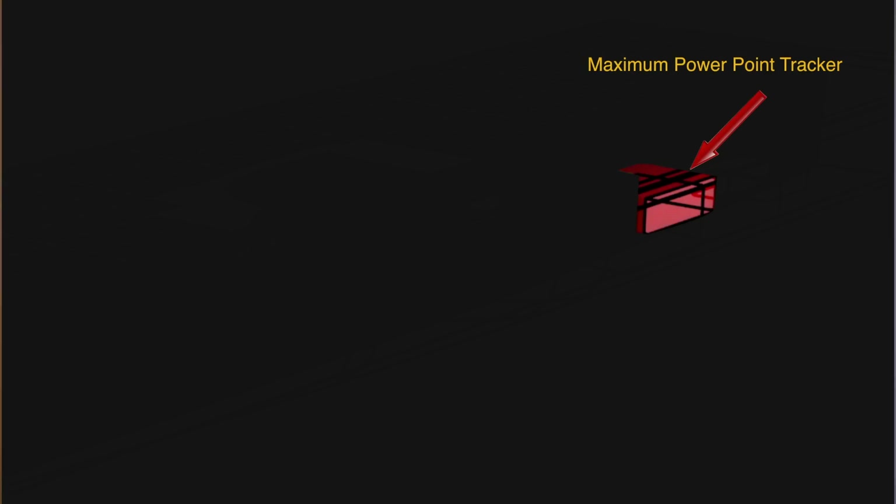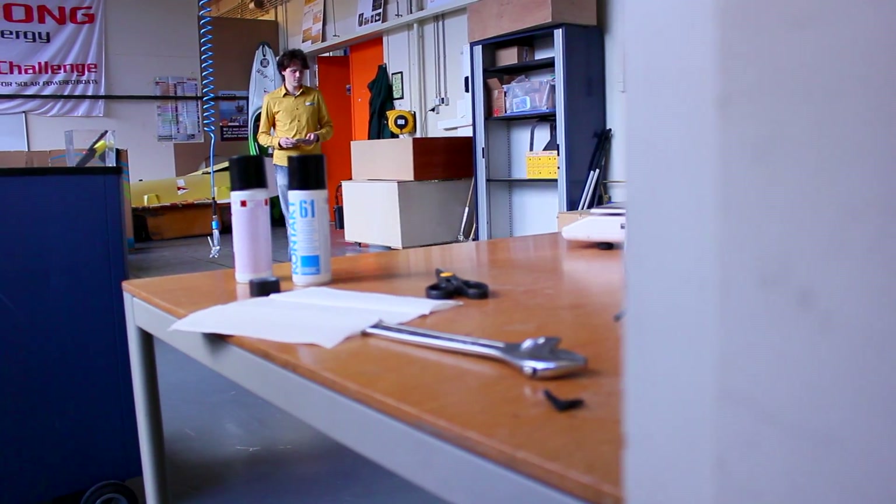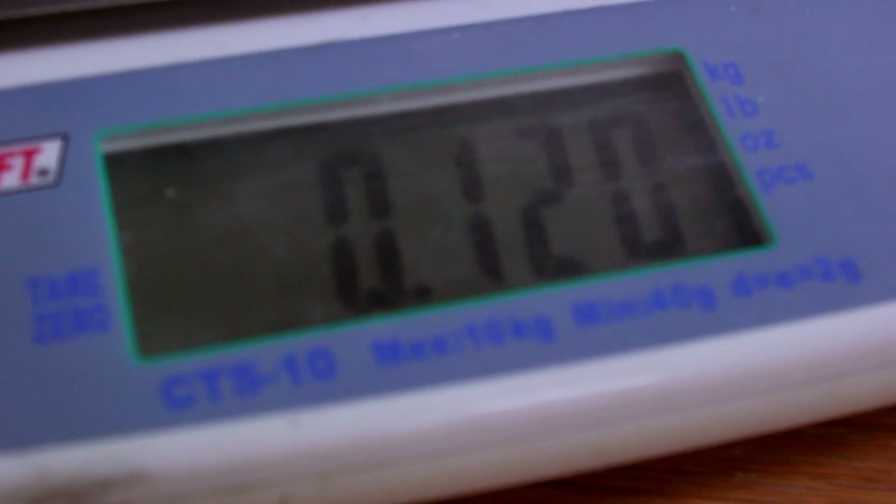The maximum power point trackers are used to charge the battery. These battery cells are, in contrast to the previous boat, lithium-polymer cells. The previous boat used lithium-ion cells. Lithium-polymer cells have the advantage that they can be charged much faster than lithium-ion.